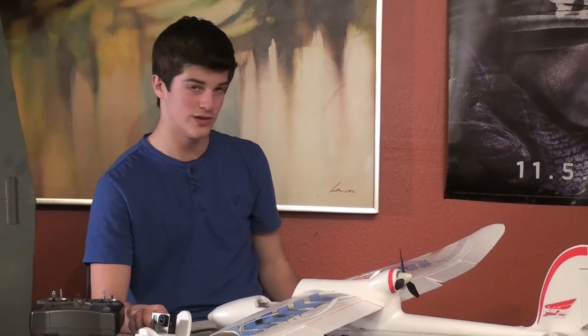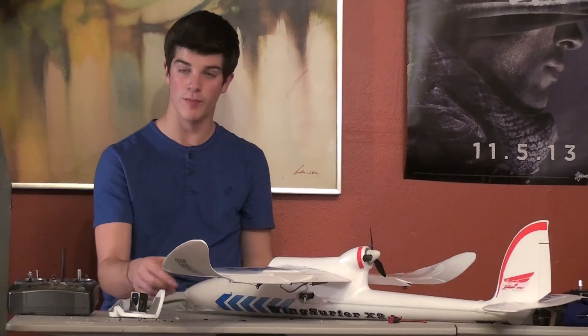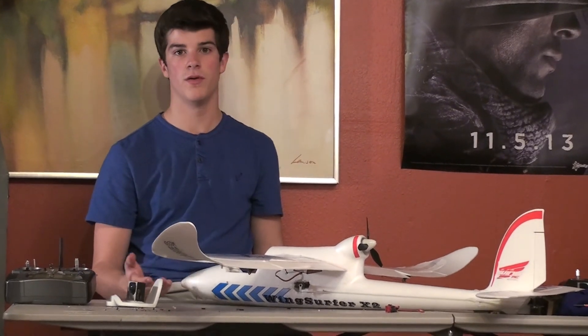So these are the mods we've done to the Wingsurfer glider. Maybe in our next or upcoming videos we'll do some flight footage with the lights, the flaps, the GoPro, and the FPV. Hope you liked it — let me know in the comments if you have any questions about this plane and its capabilities. Thanks for watching.